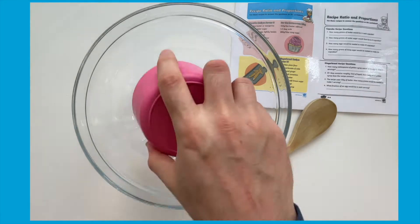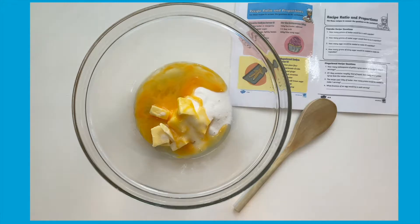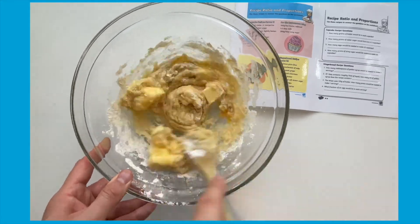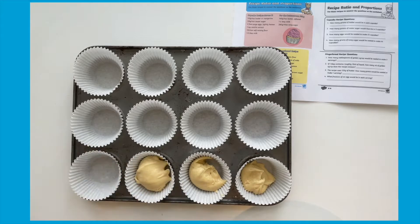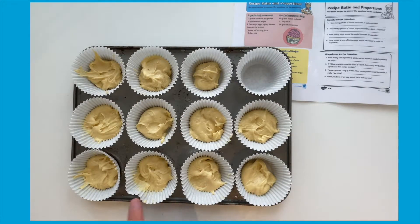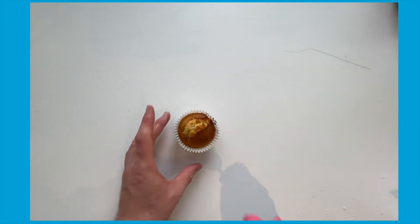To make the cupcakes, mix all of the ingredients together in a bowl until light and fluffy. Spoon the mixture into cupcake cases. This recipe is for 11 cupcakes, so let's just check I've got them all perfect. Bake in the oven for about 15 minutes and then leave to cool on a wire rack.